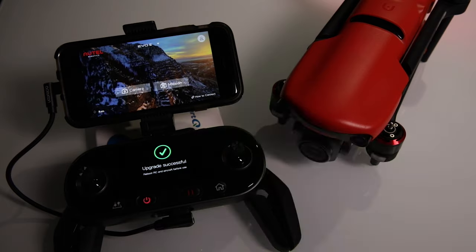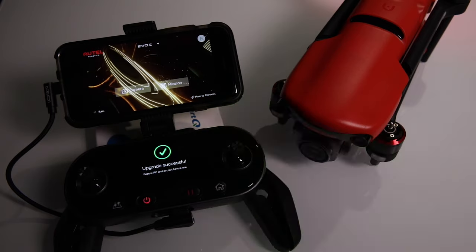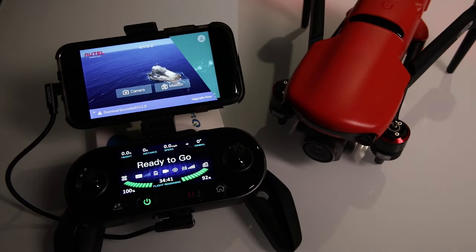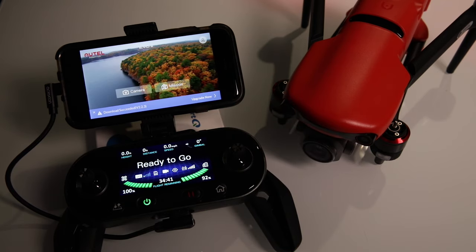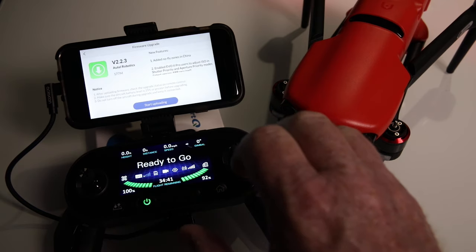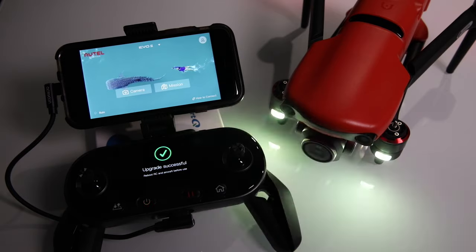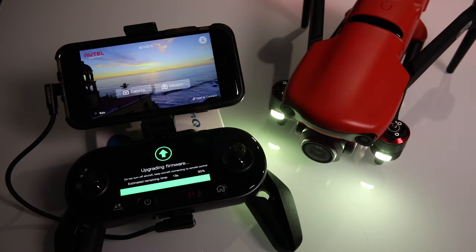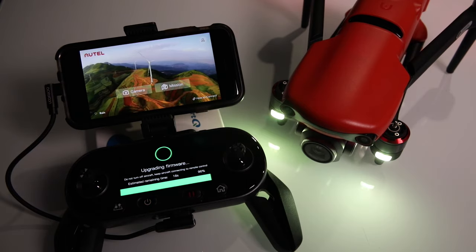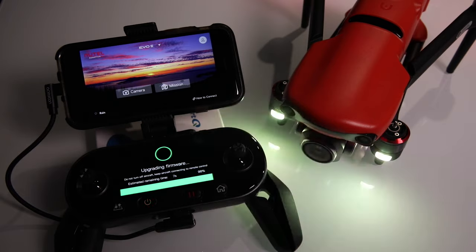With about three minutes left it suddenly said 'Upgrade successful — reboot RC and aircraft before use.' I put in a third battery, rebooted, and 'Upgrade now' came up again — it went through successfully. Then I grabbed the second battery I realized I hadn't actually updated yet. This is where the first big problem began.